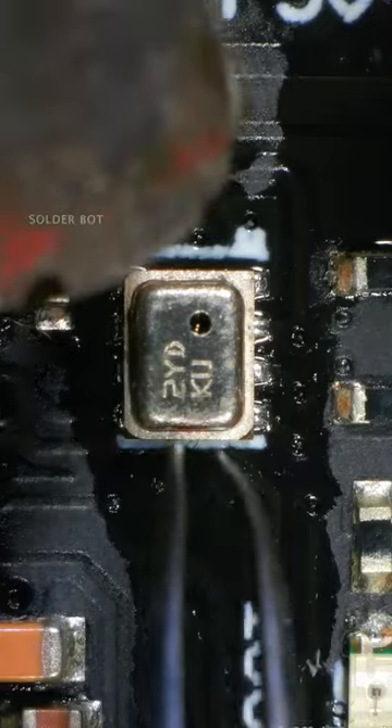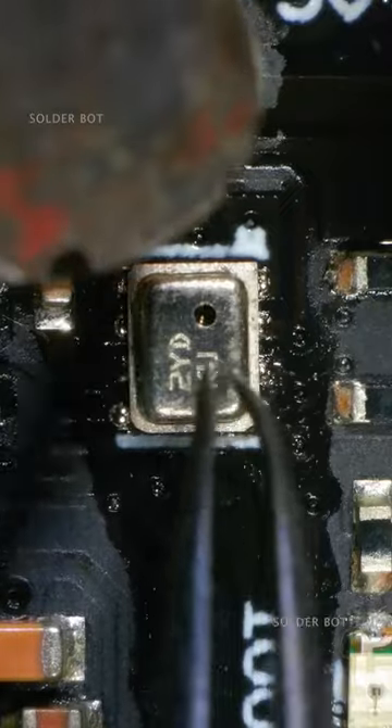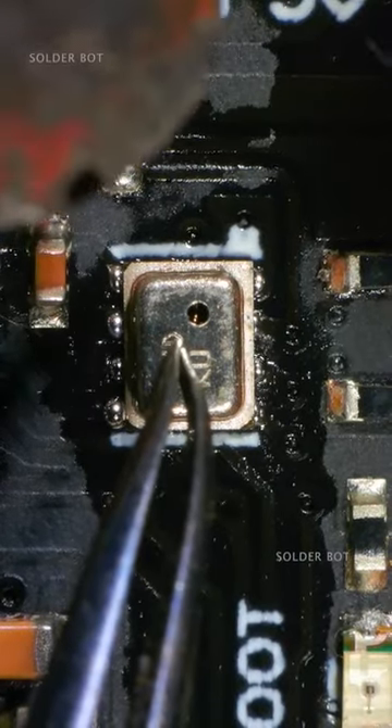Then push down to remove all excess solder. This is a tiny, microscopic component — you can compare its size with the neighboring 0603 size capacitors.